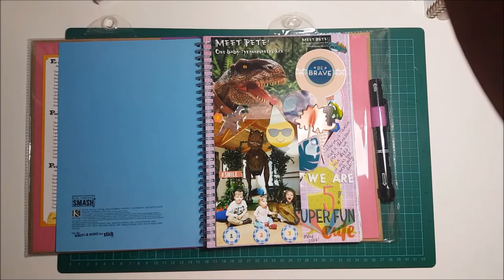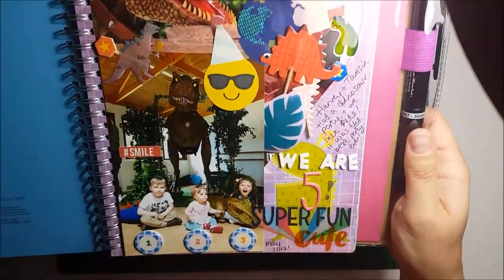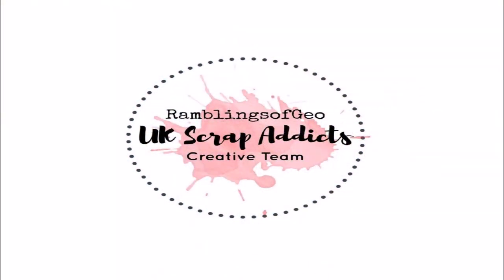It was a really quick layout — it literally took me about 10 minutes to complete, which is perfect. Thank you for watching! Go check out the social media links below and give this video a thumbs up. Thank you!